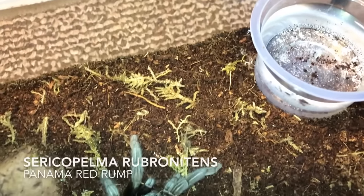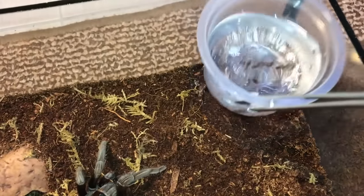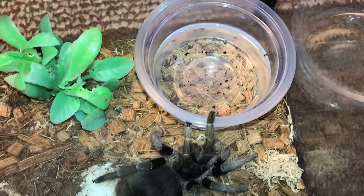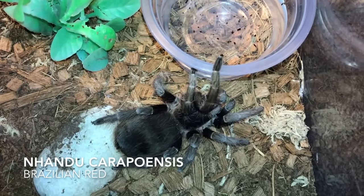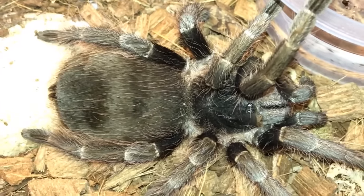Moving on — Sericopelma rubronitens, this is the Panama Red Rum. Here's one that's always fat even if she doesn't eat — this is my Nhandu carapoensis, the Brazilian Red, and she continues to eat even when she's fat.